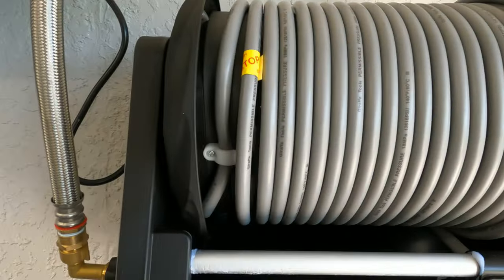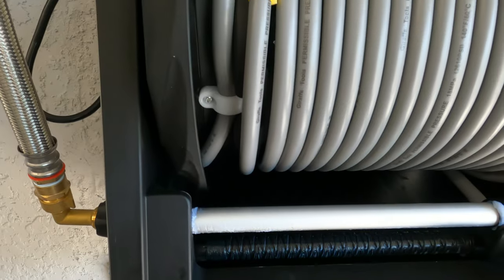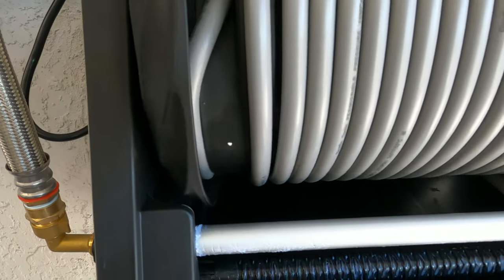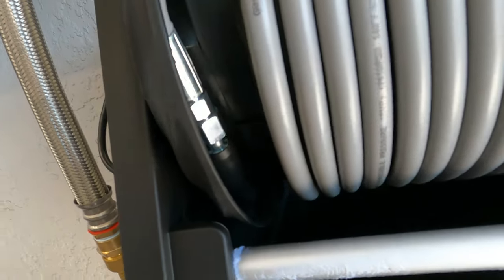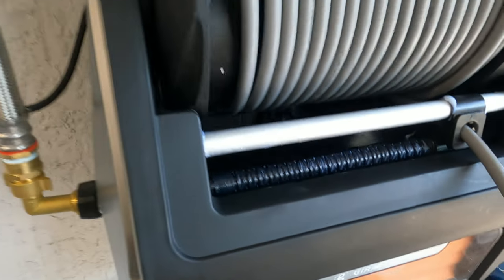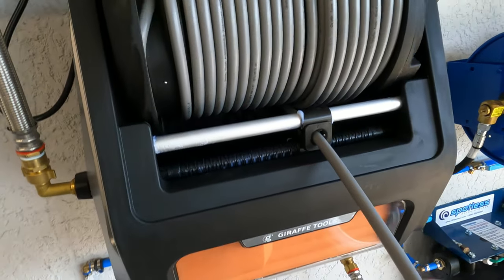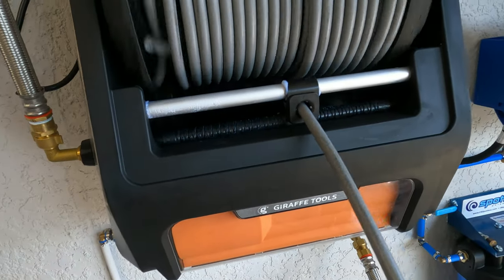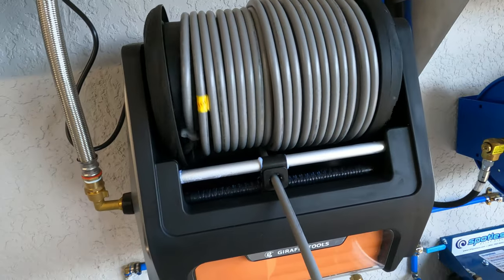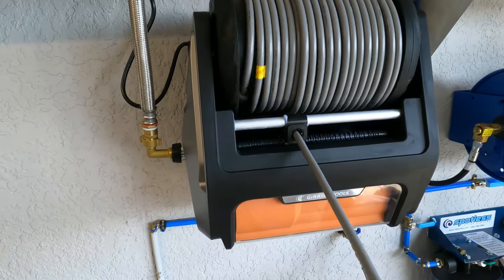It's a 100-foot hose. I've got it tangled up here but I just wanted to show the internal connection point where you'd replace the hose. Now I let the hose retract back in — the guide system works nicely, putting it right back into place.